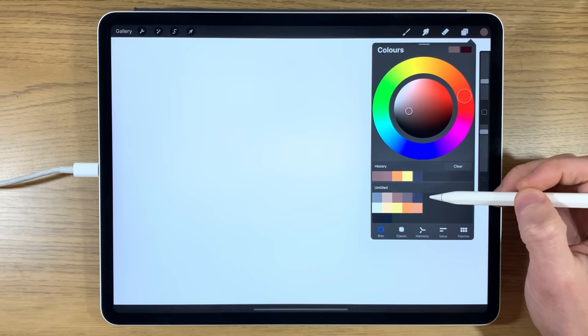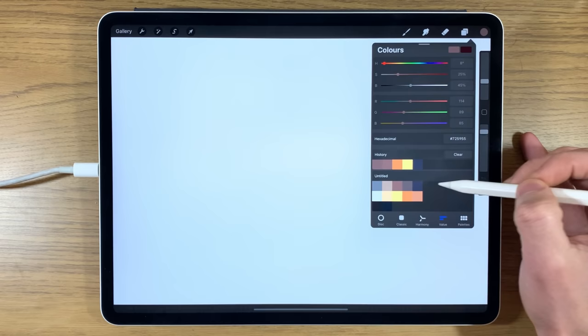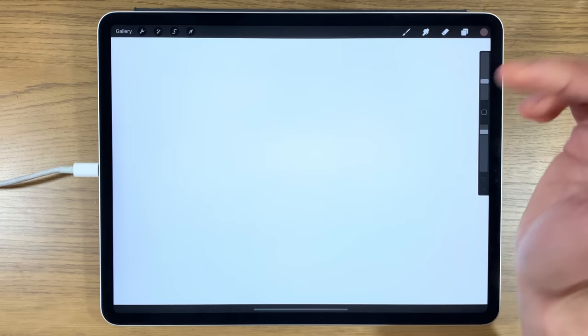If you want to follow along with the same colors, go down to the video description. There are hexadecimal codes you need to put into the value area — press enter, the color will appear, then drag it or tap it into the palette area. Or I'll put a link to my Patreon page where you can download the color file for free.